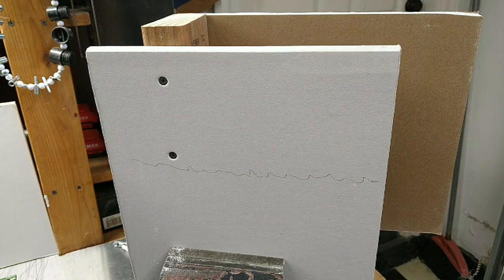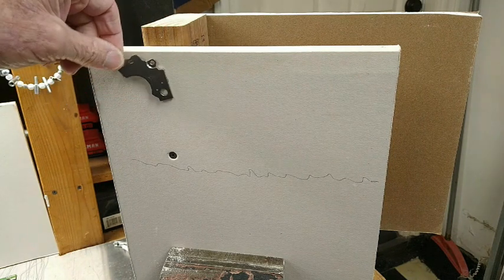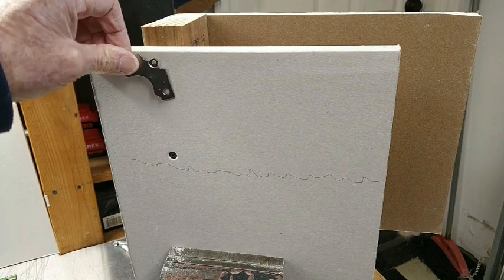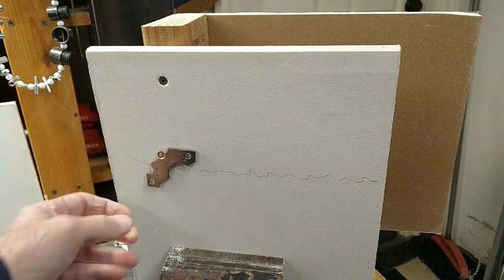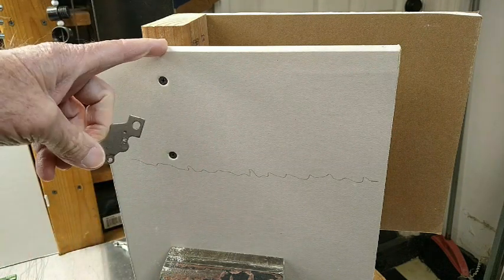The easiest way to find out where the studs are, without buying a fancy tool, is to use a magnet. You just drag the magnet around until it sticks — that tells you there's a drywall screw right there, and there should be another one directly below it. That tells you where your stud is.